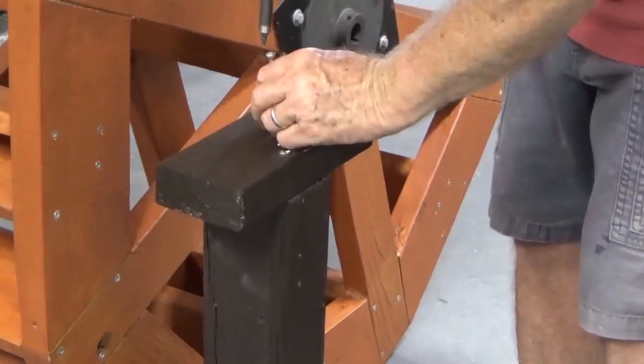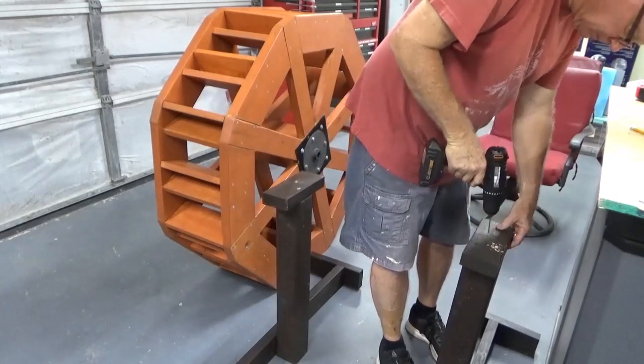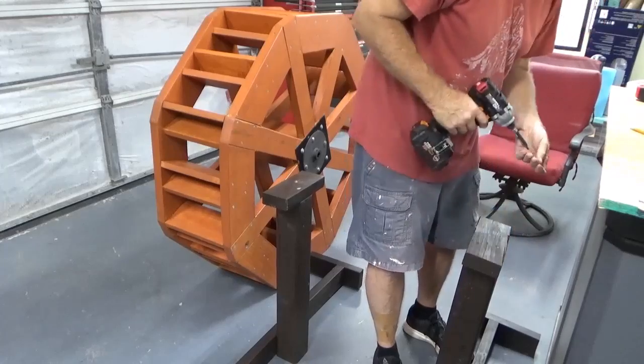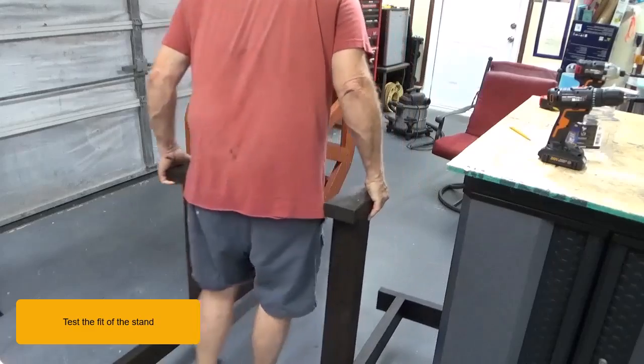So, let's get started. Test the fit of the stand.